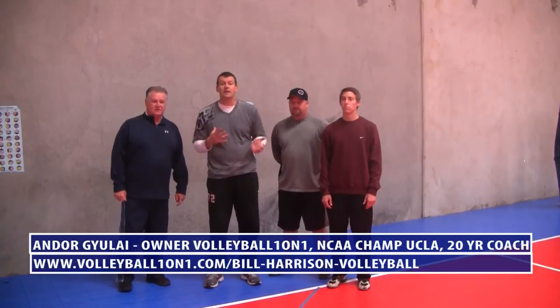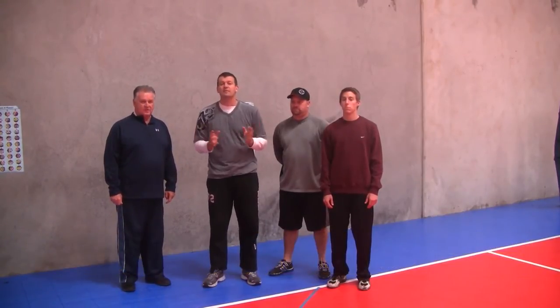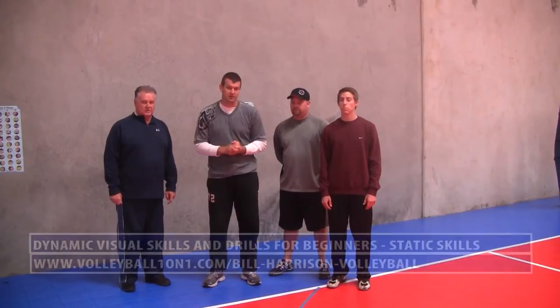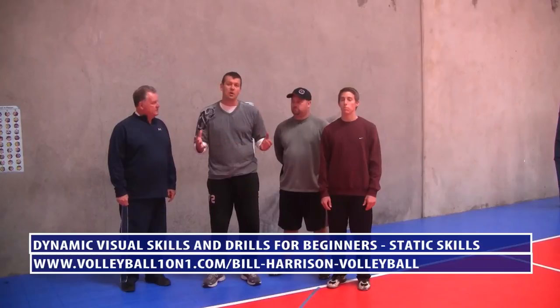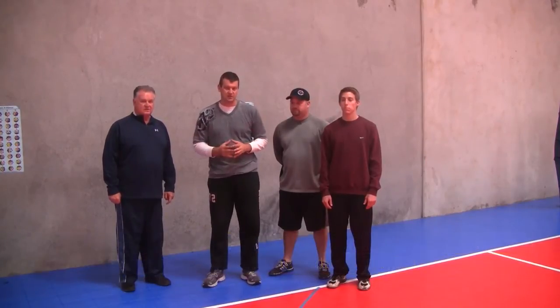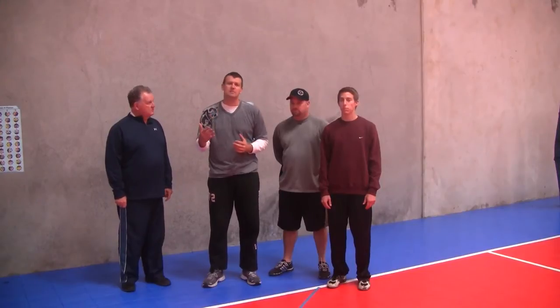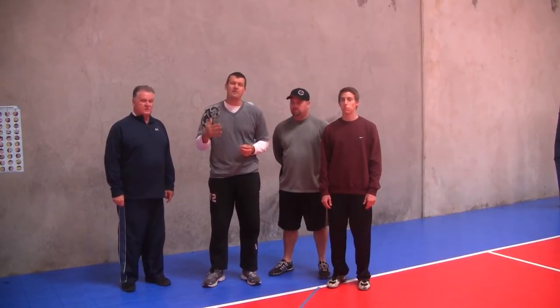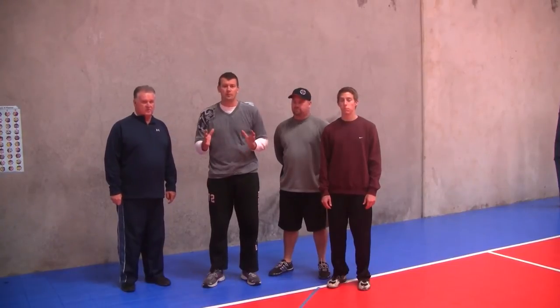Hi and welcome back. We're now going to get into some drills where we work on many of the dynamic vision skills that we spoke about previously. Like all things, you're going to learn to walk before you run. We're going to start off with what they call static skills — five static skills for beginners. Then we're going to go into intermediate skills and drills, and finally advanced drills, where you're going to be doing a lot of movement.